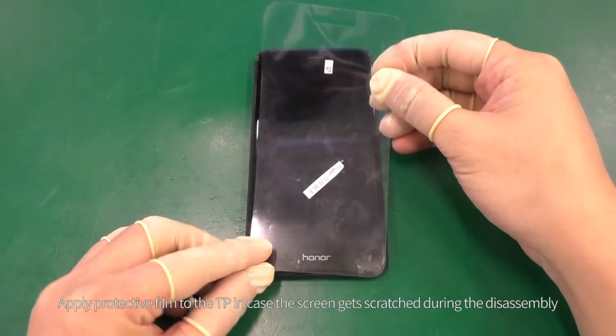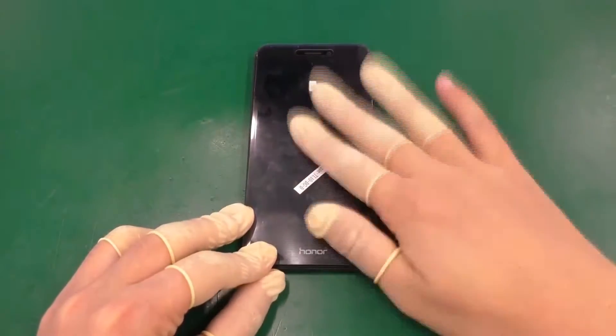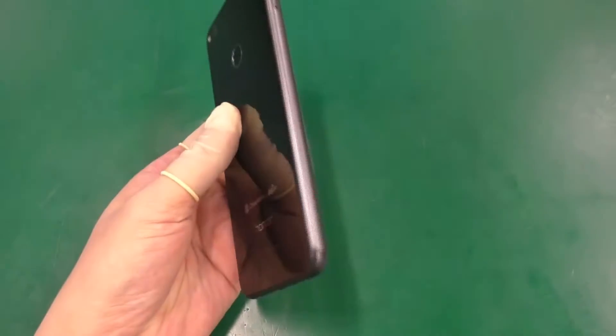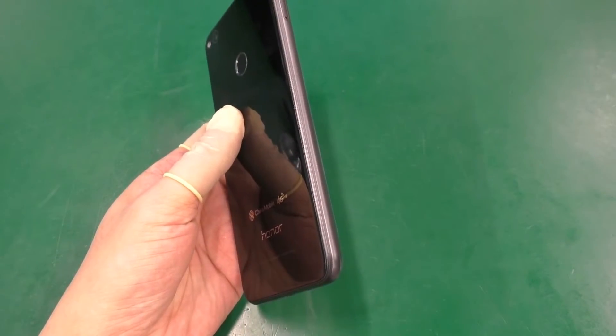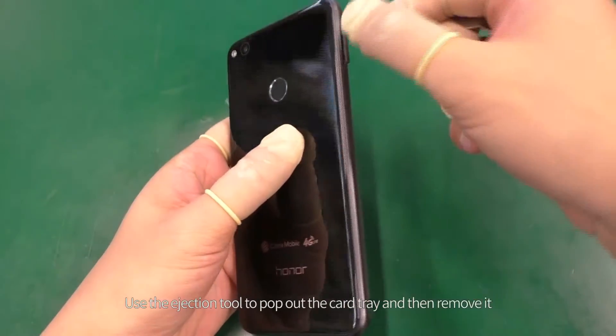Apply protective film to the TP in case the screen gets scratched during the disassembly. Use the ejection tool to pop out the SIM card tray and then remove it.